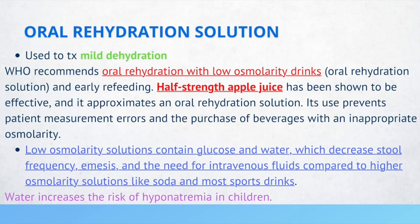Water can increase the risk of hyponatremia in children. So if a patient presents with mild dehydration, you're not going to just recommend drinking tons of water. You'd recommend something like half-strength apple juice.